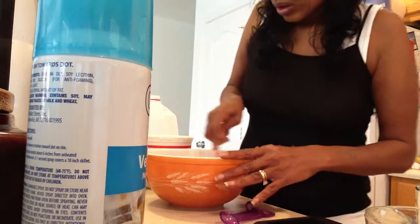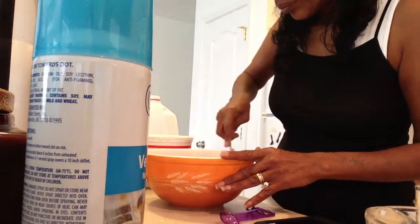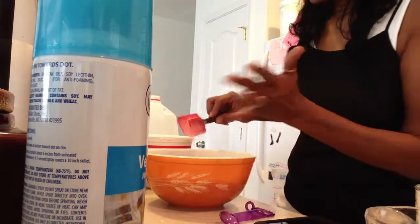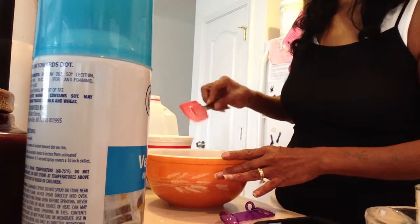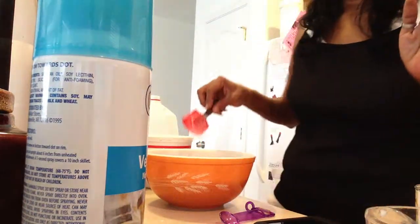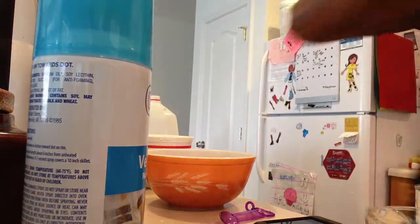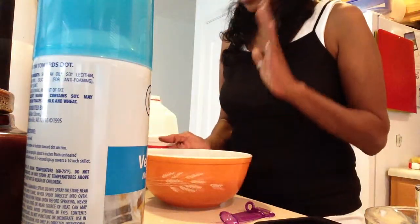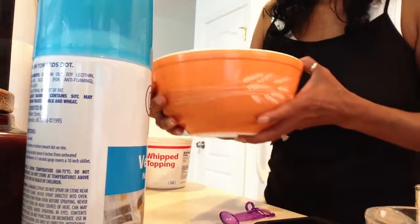Almost done — just a few more little bubbles. That tastes really good! This tastes awesome. So I'm going to refrigerate this and let it get cold, because when the cake is done, we're going to pour this over the cake. This is the tres leches right there. I'm going to go ahead and refrigerate this.